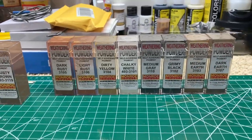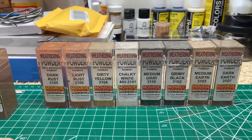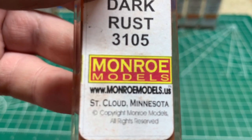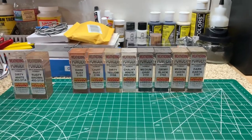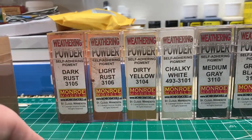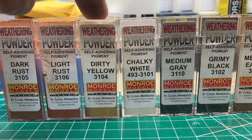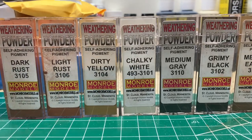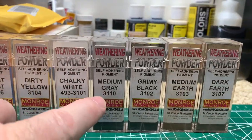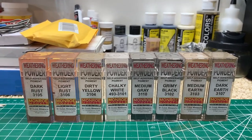This is the weathering powder set that I got. I ordered it directly from Monroe Models, but you can get them in hobby shops and online at monroemodels.us — they're out of St. Cloud, Minnesota. I ordered the set of eight powders, which gave me a pretty good variety: dark rust, light rust, dirty yellow — perfect for the UP caboose and refrigerated boxcars — chalky white for the CP Rail blue boxcar, medium gray, grimy black, medium earth, and dark earth for mud splash up. That's a great starter set.